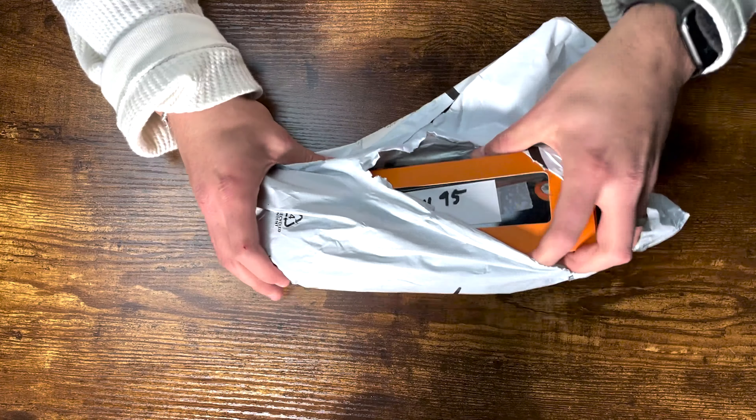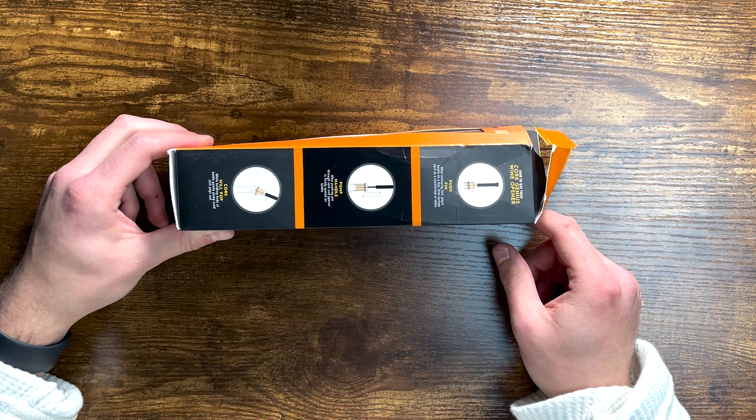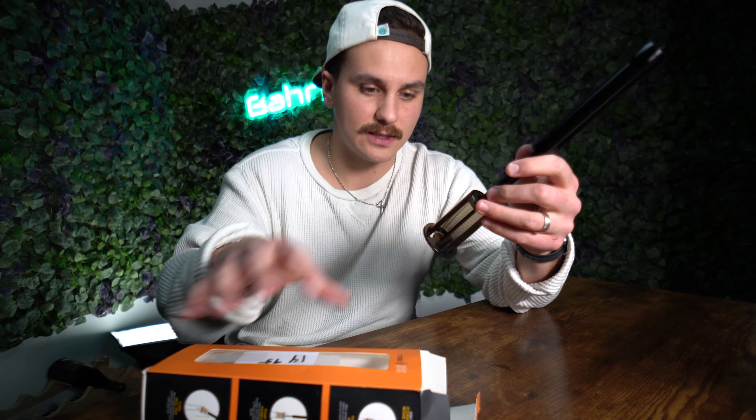The next item is a bottle opener that uses air to open the bottle of wine — it was $14.95, just barely under my $15 mark. It's a plastic device with a needle. The way it works is you stick the needle through the cork and then pump oxygen into the bottle until the cork comes out.